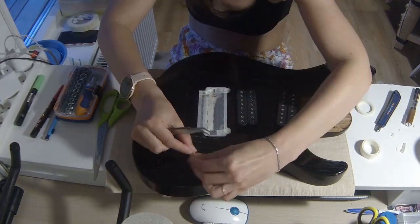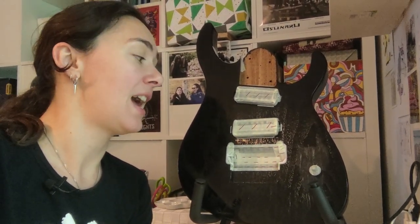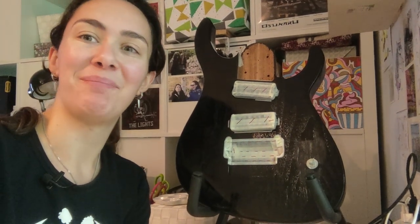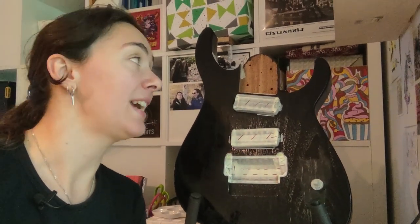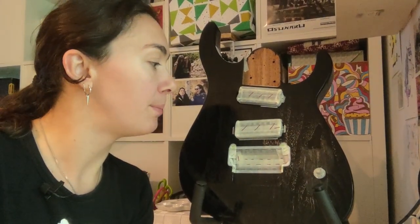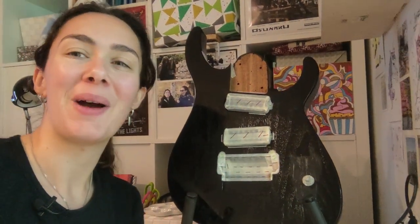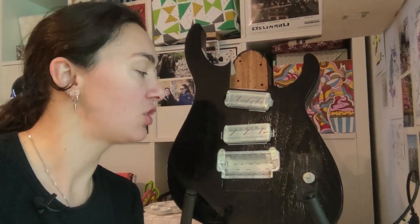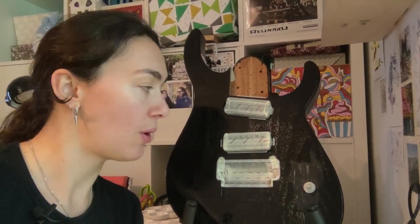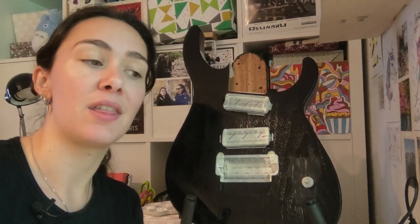I removed the neck as you can see, and I protected the pot there and the mics there. I am now pretty much done with the tape, and the program for today will be to draw the lines of the drawing on the guitar and then apply the undercoat.